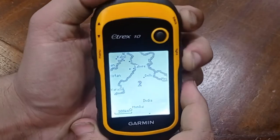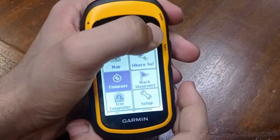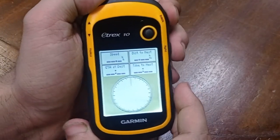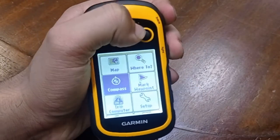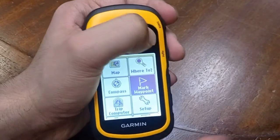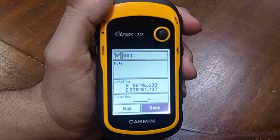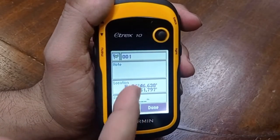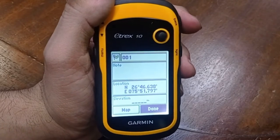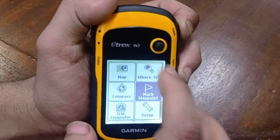Going back, here is the compass option where you can see the compass — it will take some time to calibrate once it gets the signal. After that, you can go to mark waypoint, where you can save a location. Right now we have a location at 26 degrees 46 north, and you can save it by number.